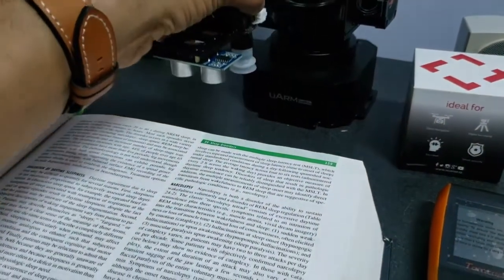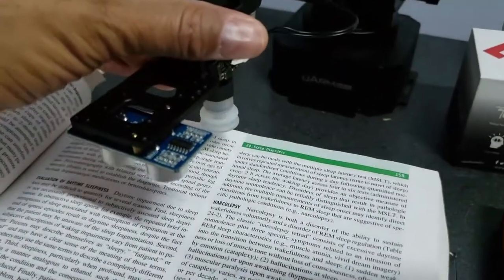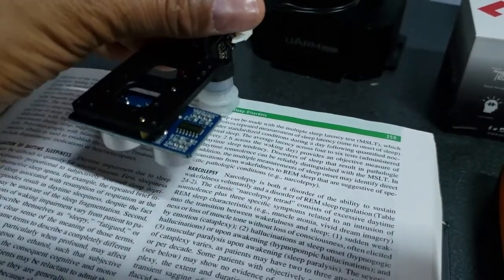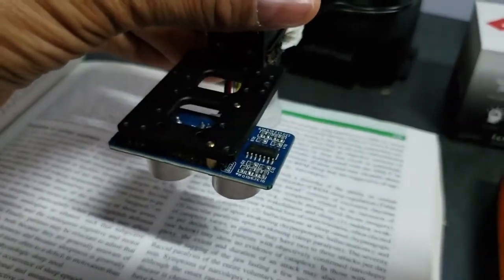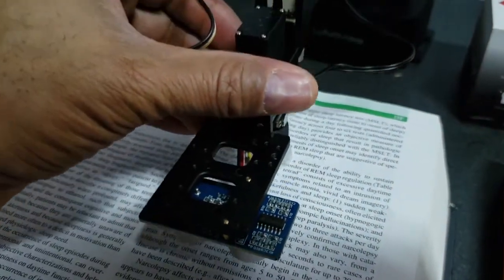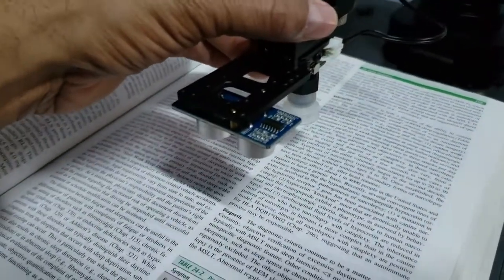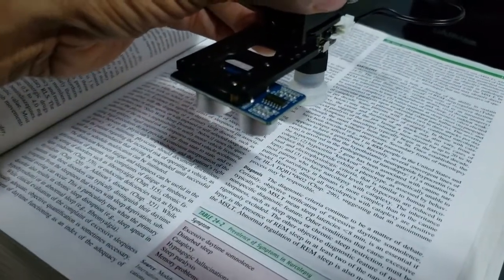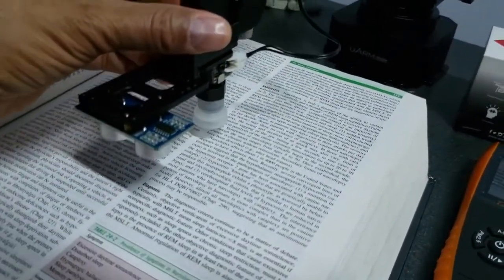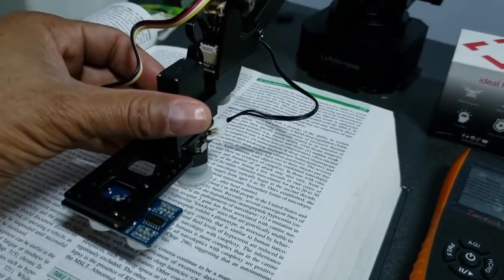I'm going to do a couple of motions here. I'm going to bring it over to the '24' because that's really small — it's going to touch that. Then I'm going to pick it up, move it over to the word 'is,' go there, pick up again, and I'm going to force it to stretch all the way down to touch the 'a' of 'effects' — covering the whole word 'effects.'